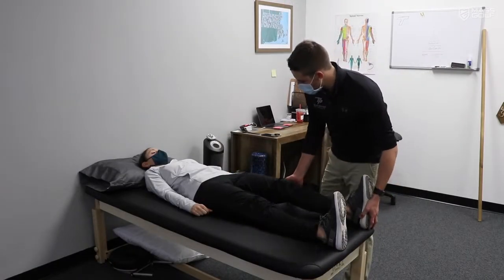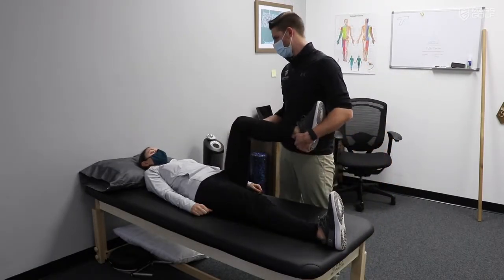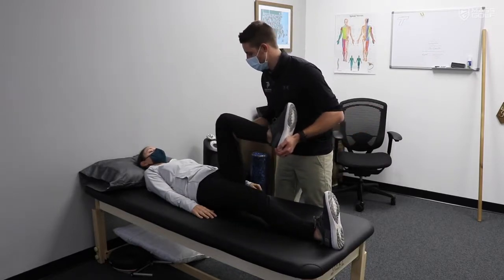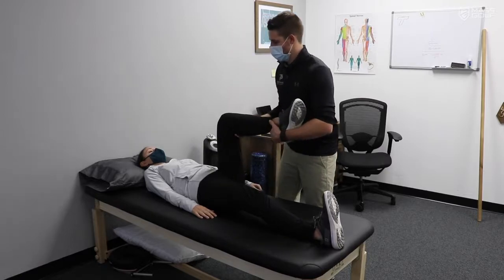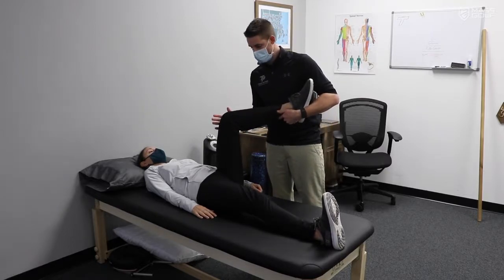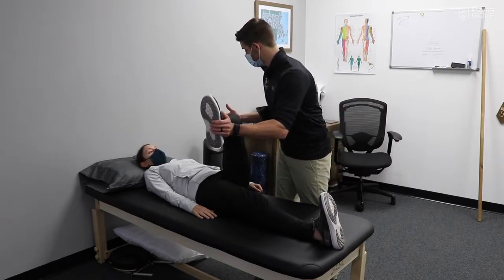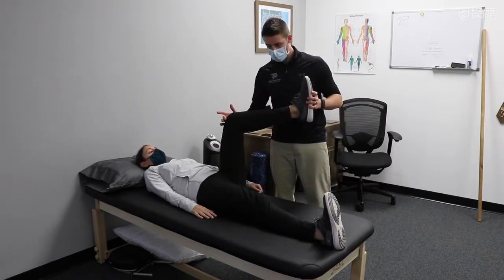Alrighty Kat, what we're going to first do is look at your hip rotation. Are you a right-handed or left-handed player? Right-handed player. Alright, so we're looking at your lead leg — just going to check out how well it moves. We're going to look at your downswing. This is perfect, I love everything about this. We're going to look at your backswing — really awesome. We're looking for 45 degrees in each direction.